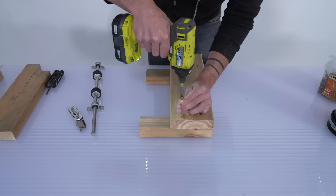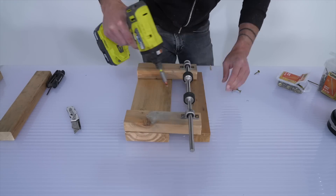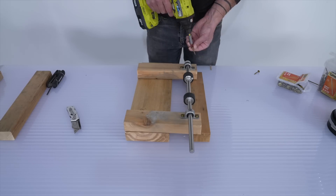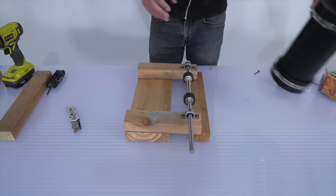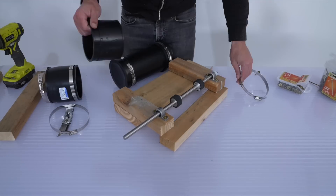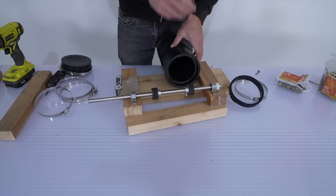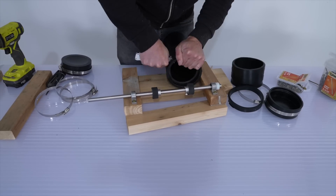I screwed these onto some scrap lumber — the idea is that the drive wheels will rotate the canister directly. Right away I ran into some issues because the drive wheels were not big enough to make contact with the plastic pipe, so I had to get some rubber connecting joints to increase the diameter of the canister so that it was equal to the end caps.